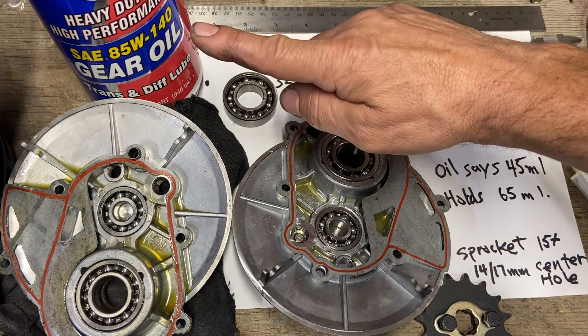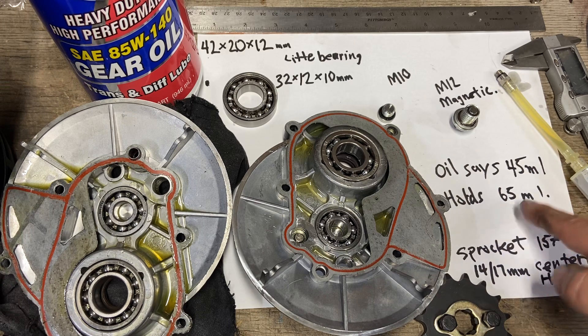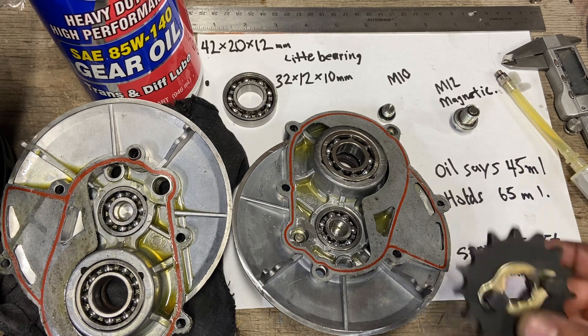For gear oil, use synthetic 85w140. Royal Purple looks like a pretty good option — they use it in Mustang rear ends. The spec says 45 milliliters, but I've heard of guys putting 65 milliliters in, so that's what I'm going to go with.